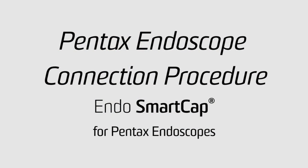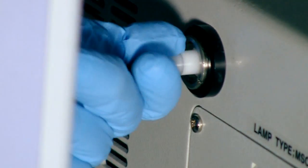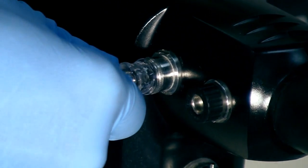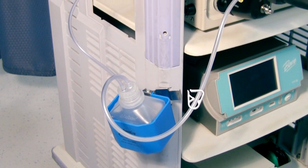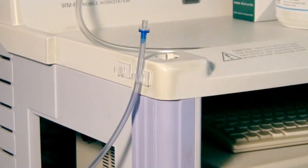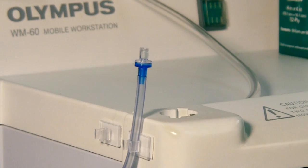With the Pentax processor, its design requires two connections rather than one. First, take the plastic white connector and connect it to the air pipe on the side of the Pentax processor. Then, take the scope connection of the Smart Cap and connect it to the circular air-water connector on the Pentax scope. When using the CO2 Smart Cap with Pentax scopes, you connect the Smart Cap to the scope the same way. However, instead of connecting the plastic connector to the air pipe next to the processor, you will use the CO2 luer lock version and connect it to your CO2 source.